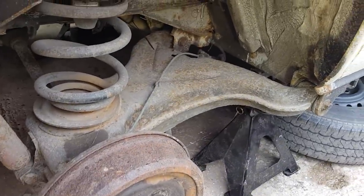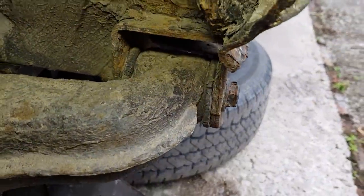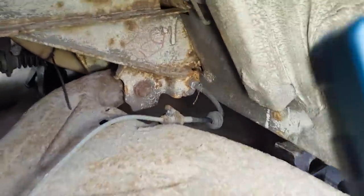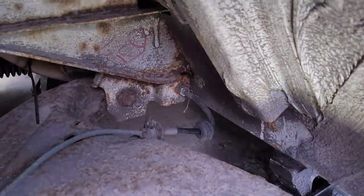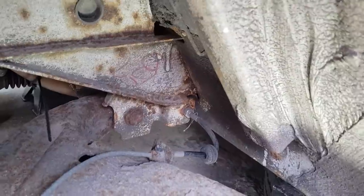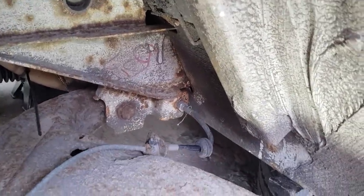So this is the whole trailing arm. You can see the bushings here — very split. Definitely time for them to be replaced; they're probably the original ones that came with the van. First I'm going to undo the brakes. I've got a flexible braided line here which means I can't crimp it, so I'm going to use some blanking pieces — a male and a female — to stop brake fluid going everywhere when I undo it.